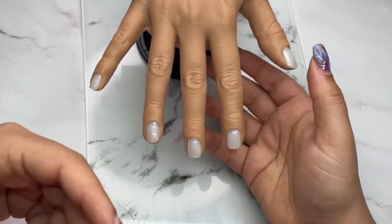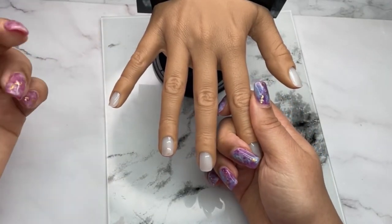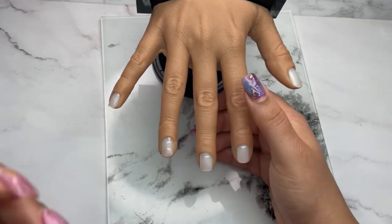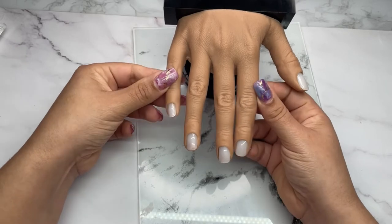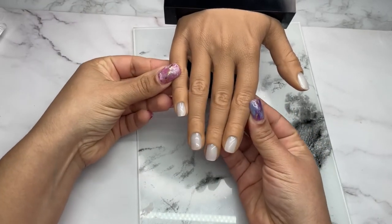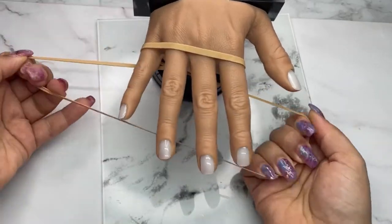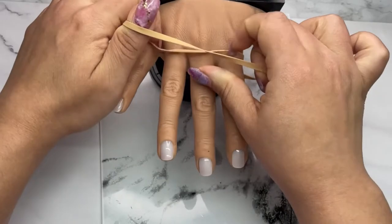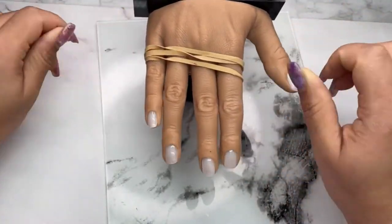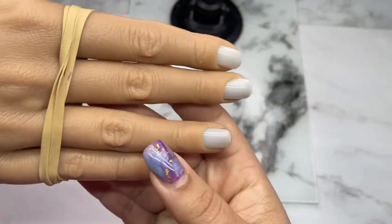Practice is key — even with new trends you need to practice somewhere. For me, a practice hand is where I troubleshoot everything. Then when I transfer it to someone else, I've already run through all the issues and I won't feel anxiety or pressure doing it on a client. I'm always advocating for practice hands. If after you finish your set the fingers look too spread apart for pictures, I use an elastic band that came with my AliExpress parcels and wrap it around to bring the fingers closer together.